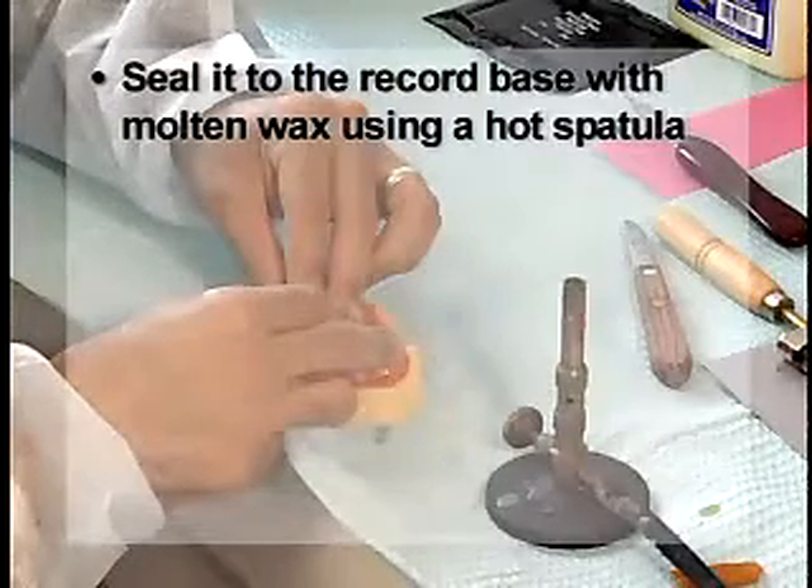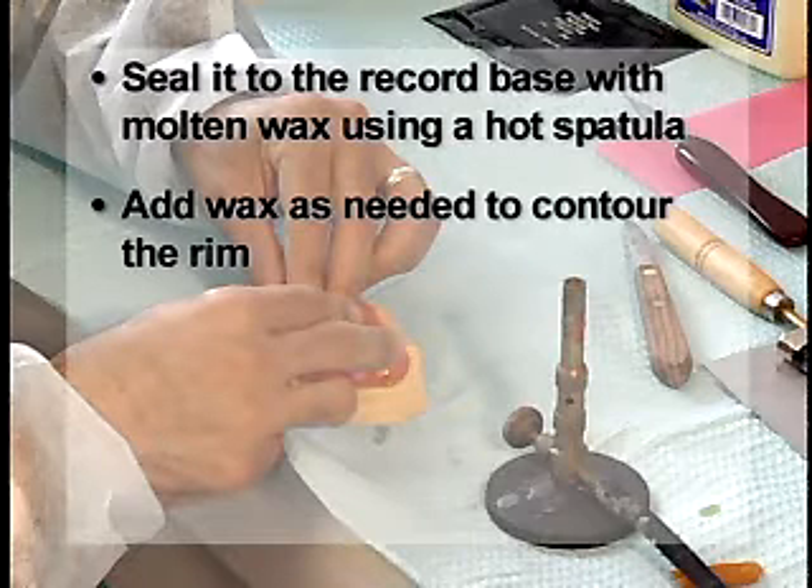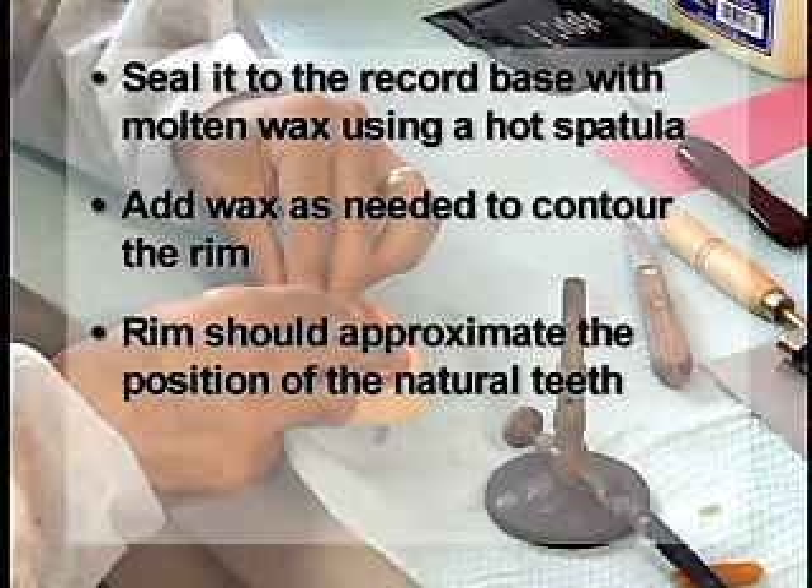Seal it to the record base with molten wax using a hot spatula. Add wax as needed to contour the rim. The rim should approximate the position of the natural teeth.